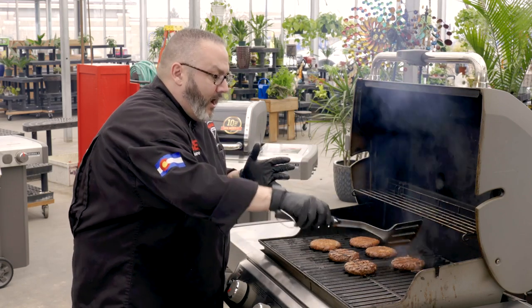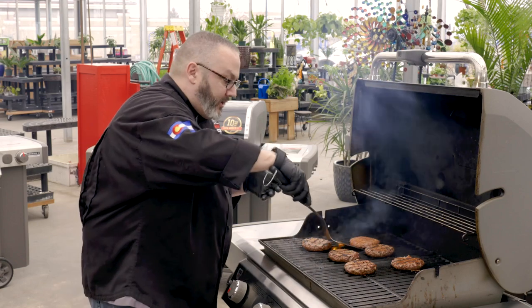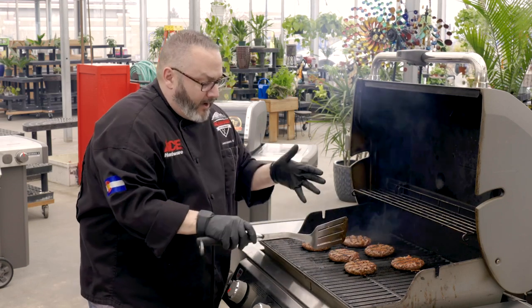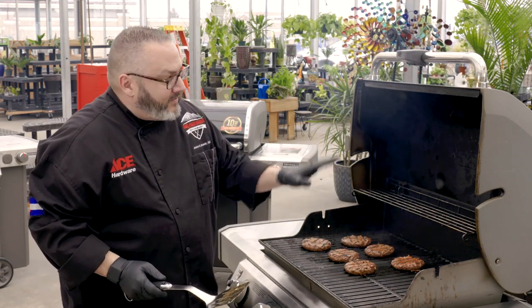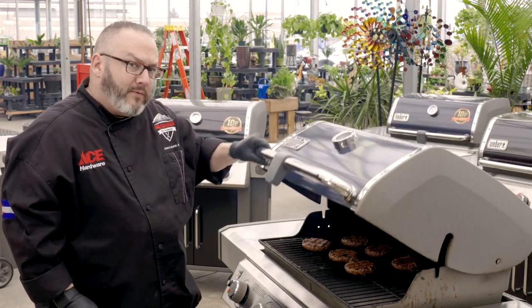It's going to maintain its heat and deliver an amazing product, whether we're doing beef, pork, chicken, or even desserts. But like we said, looking ain't cooking. It's time to let these go for about another five minutes to ensure we get that beautiful medium rare burger.